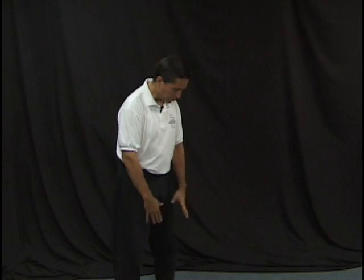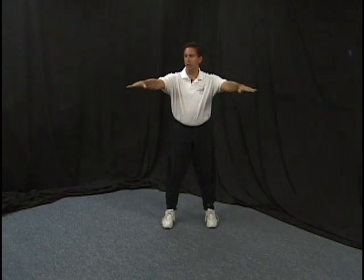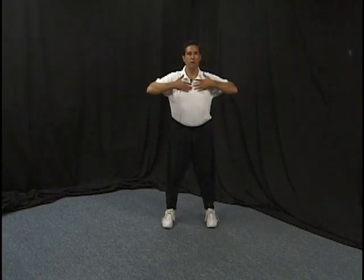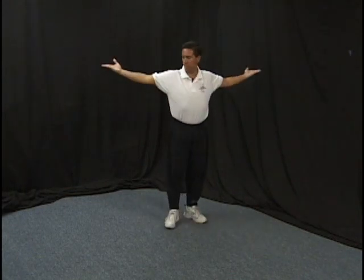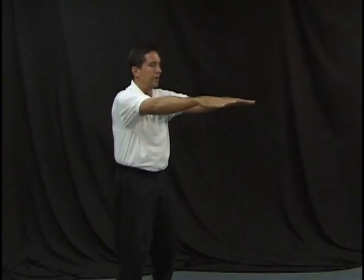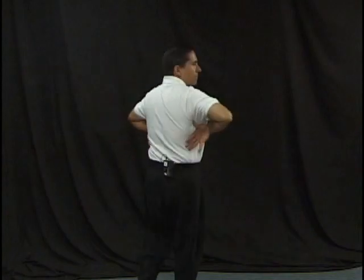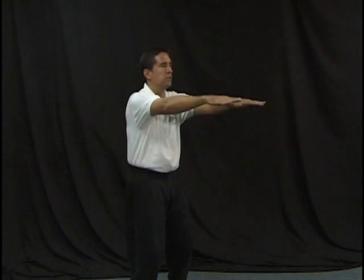We start with our feet together or shoulders apart, joints slightly bent. We let our hands lift up. As we breathe in, we let our hands come to the side. As they get even with the shoulders, we let the thumbs turn over and continue to breathe in, expanding the lungs from the front. We lean back just slightly to open up the whole front chest area. Even though we're working the rotators in the shoulders, the primary goal is for the lungs. As we breathe out, the hands come forward and back. We breathe in through the nose and breathe out through the mouth. The movements are very smooth and even.